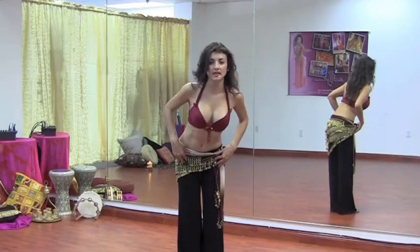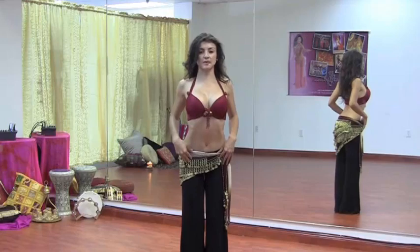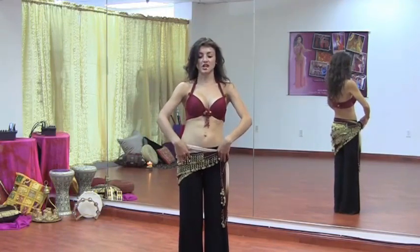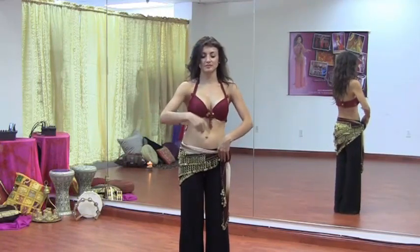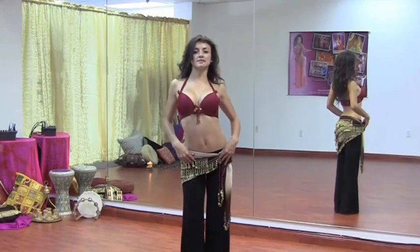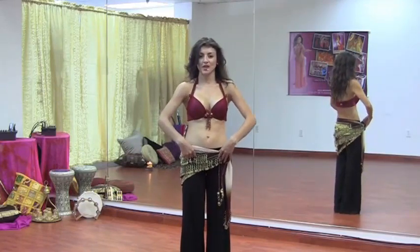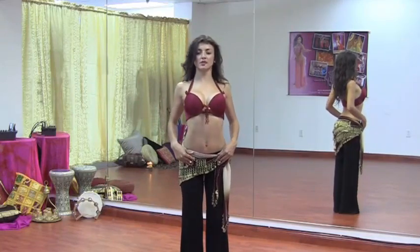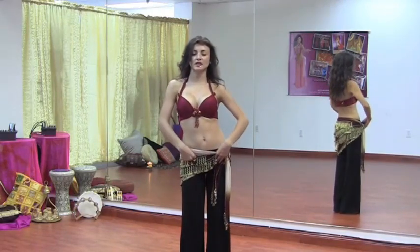Make sure that you're not taking your head with you, as your neck will be isolating the movement — your head should be centered. Just reach to the left, to the back, to the right. If you smooth out those four points, you'll be creating a ribcage circle parallel to the floor. Exhale, inhale, exhale. Sometimes we want to take it faster at first, but make sure you're going slow so you can drill the movements and make your body work the right way.